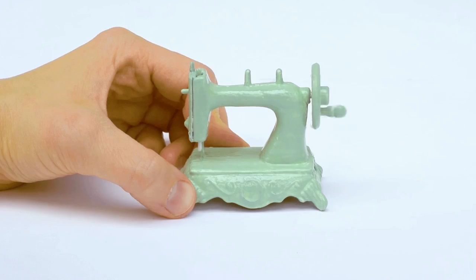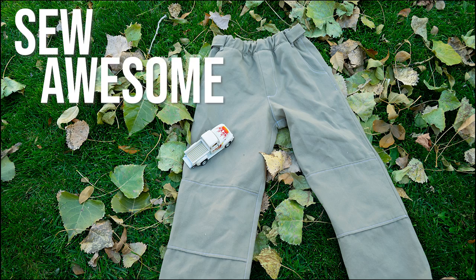Let's talk about sewing awesome pants for your sons! Hey guys, it's Elizabeth from ElizabethMathis.com, helping you sew something creative. If that is up your alley, go ahead and hit the subscribe button and the notification bell so you don't miss anything.